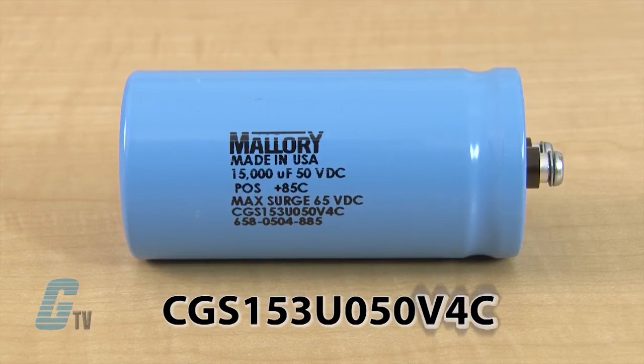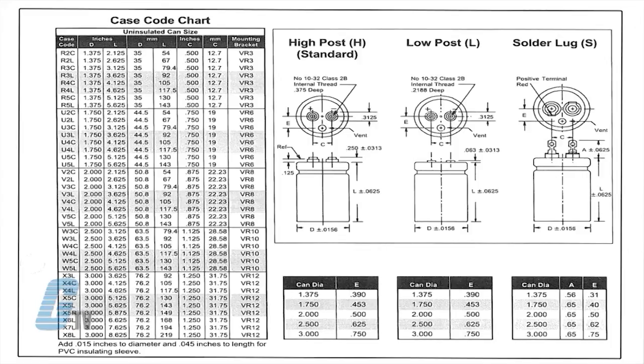The last value is the case code. The case code chart can be found under the Docs and Links tab or can be seen here in this chart. The sizes are outlined by the first letter that categorizes the capacitors in terms of diameter: R is 1.375 inches, U is 1.75 inches, V is 2 inches, W is 2.5 inches, and X is 3 inches. The next number and letter shows the length or height. The number shows how many whole number inches and the letter indicates the fractions, with C as 0.125, L as 0.625, and R as 0.875.